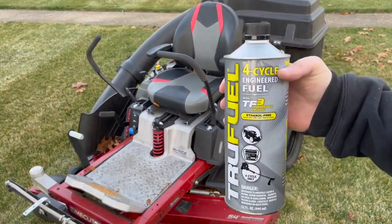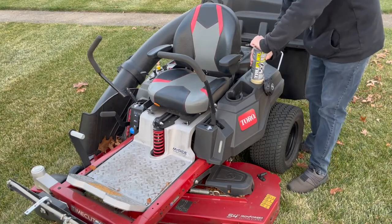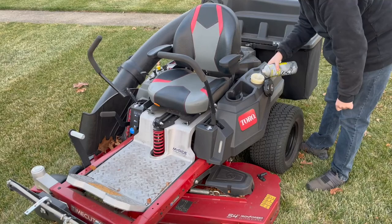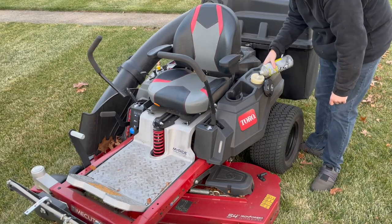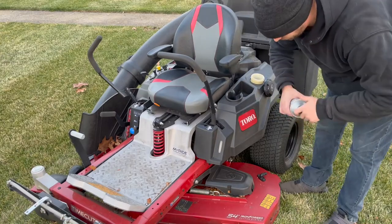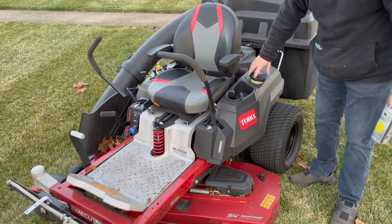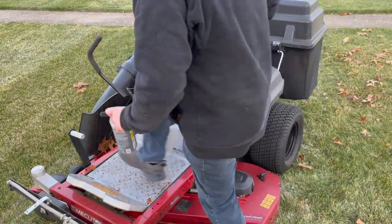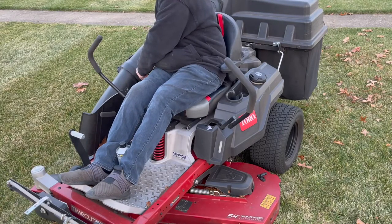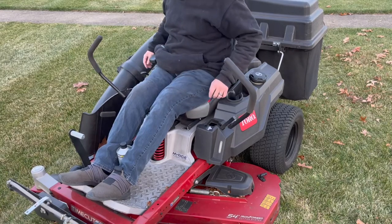I however will be storing the mower until the spring, so I prefer to run my mower until it's empty and then add ethanol free fuel before starting it back up to store it. Since my local gas stations don't carry ethanol free gas, I picked up a bottle of ethanol free true fuel for four cycle engines, which I'll include in the description below. It can be a bit pricey compared to normal gas, but it's worth it since it saves me the hassle of having to deal with carburetor issues in the spring.